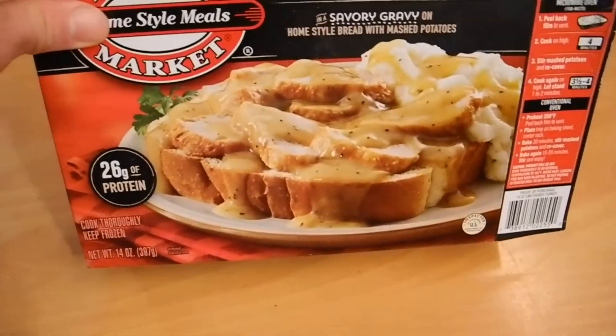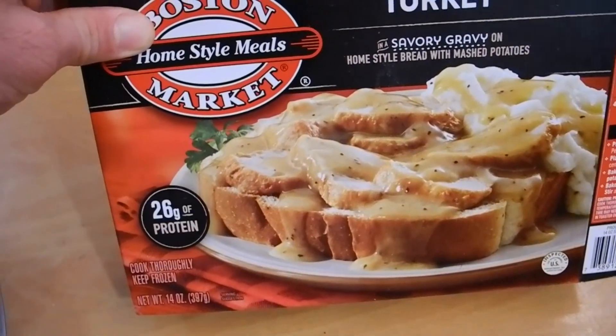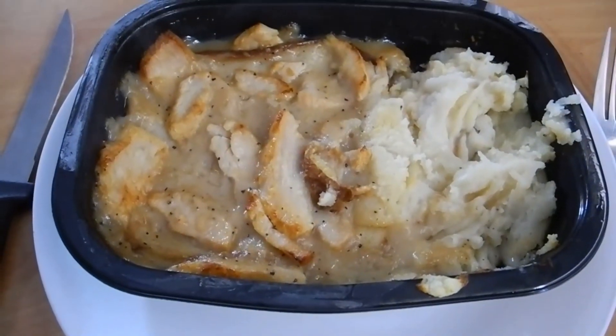This is what the package says it looks like, and it looks actually pretty tasty on there. Then you look at that, and that's what you get.